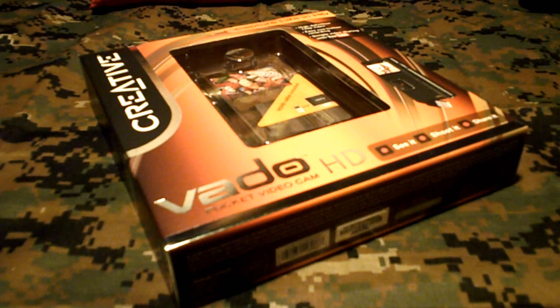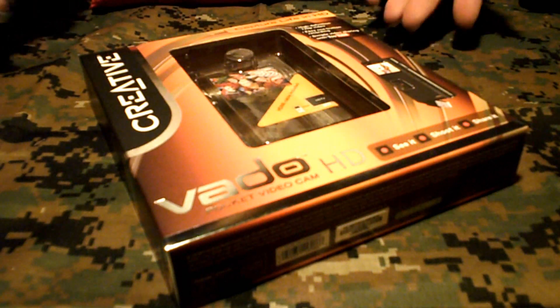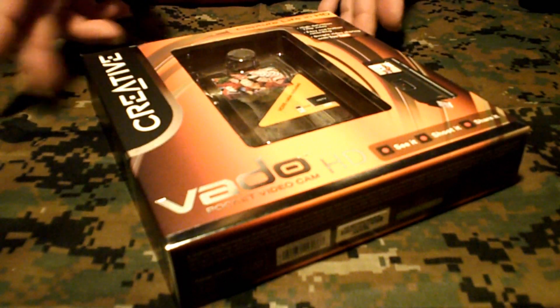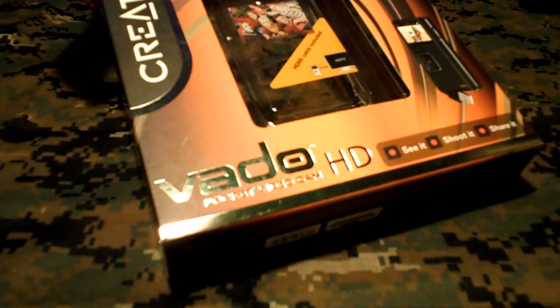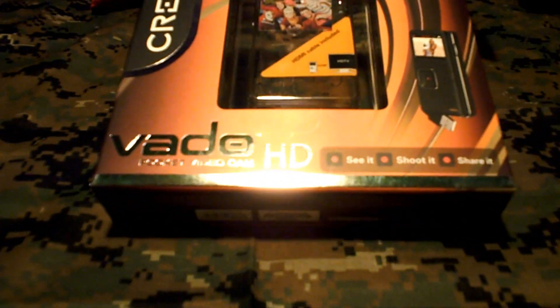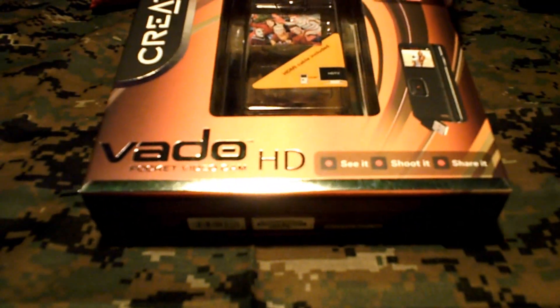Okay guys, WaHiker here. The primary reason for doing this video was to test out my new backpacking video camera. Secondary, I thought to test the camera, I would also show you some of the equipment that I always carry with me while backpacking. So anyway, we'll test out the new Votto Pocket Video Cam from Creative. It's an HD video camera, so we'll see how that works.